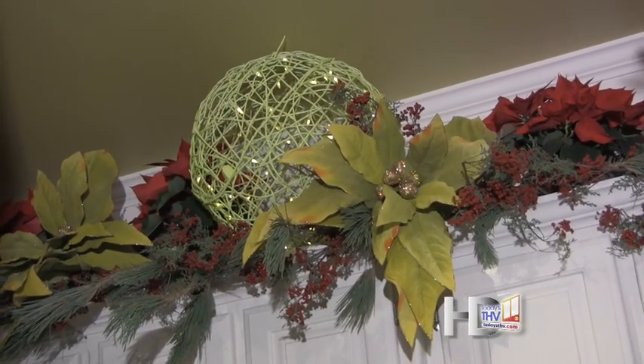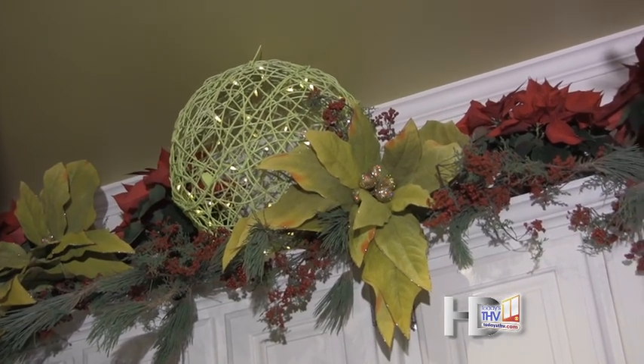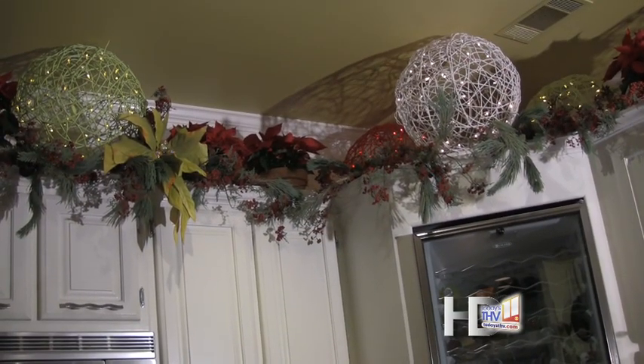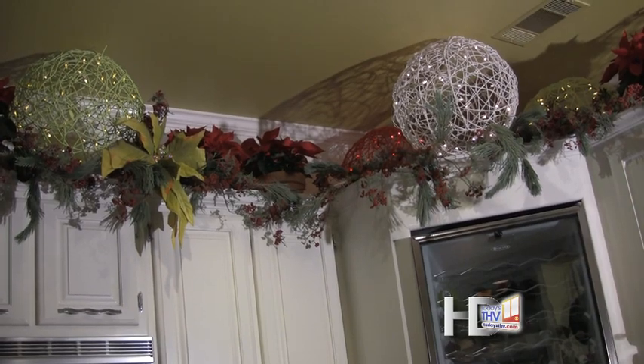Now if you don't want to go through all this hard work and expense, if you have any type of space above cabinets, armoires, that type of thing, all you have to do is take a whole different collage of different greenery and red berries, mix in some artificial poinsettias and even some live fresh poinsettias, such as we did in this kitchen.